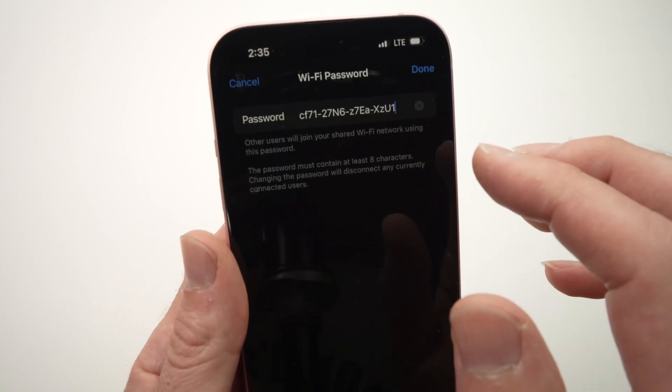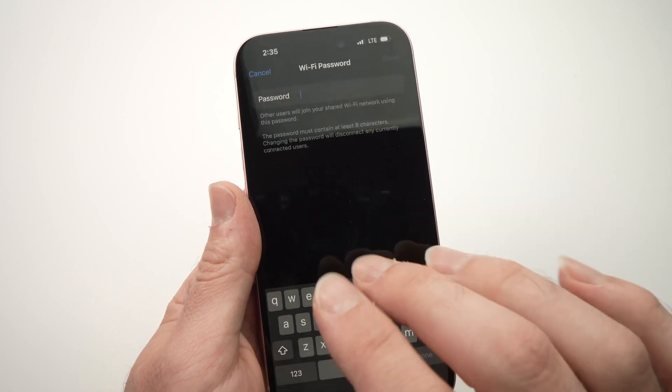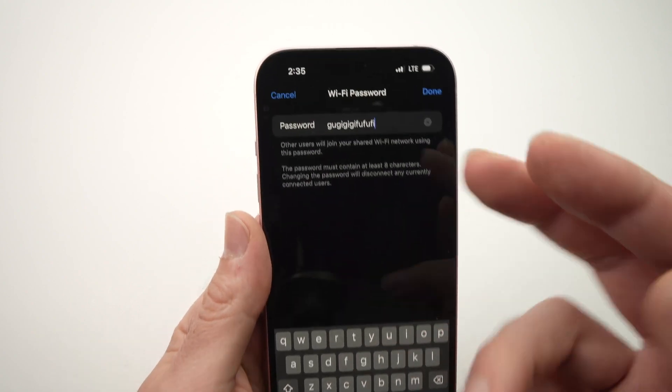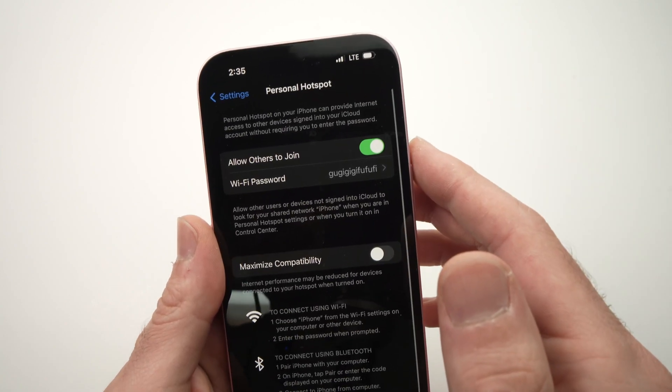You just need to tap on it, erase what's already there, and go ahead and create your own password. Press Done when you're finished so it's saved.